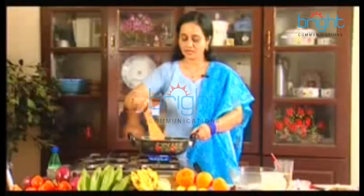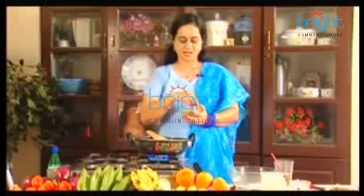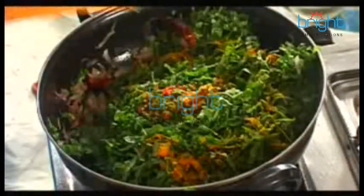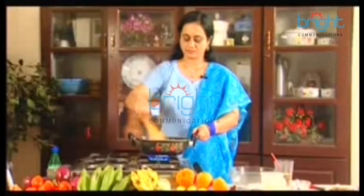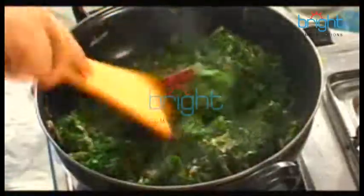If you want to cook it, you don't need to cook it in any particular way. You can cook it any way. I am going to cook it. We will cook the shrimp.